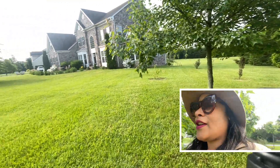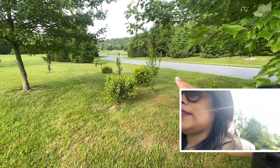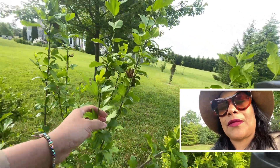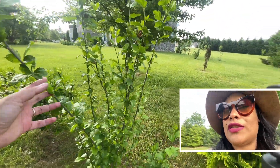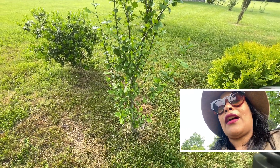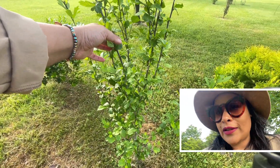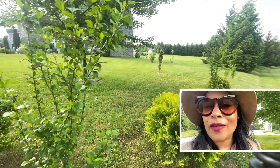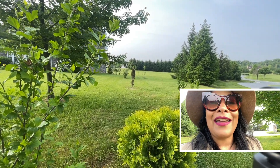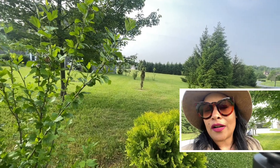Continuing on with the garden walk, we also have another hibiscus here — this is the rose of Sharon, which is not a rose. It's actually from the hibiscus family. As you can see, the leaves are actually growing from the stem, so this is the one you are not going to cut. As I always say: when you're in doubt if you need to cut something or not, let it start growing leaves and giving you new growth, and then cut it. The plant itself will show you.